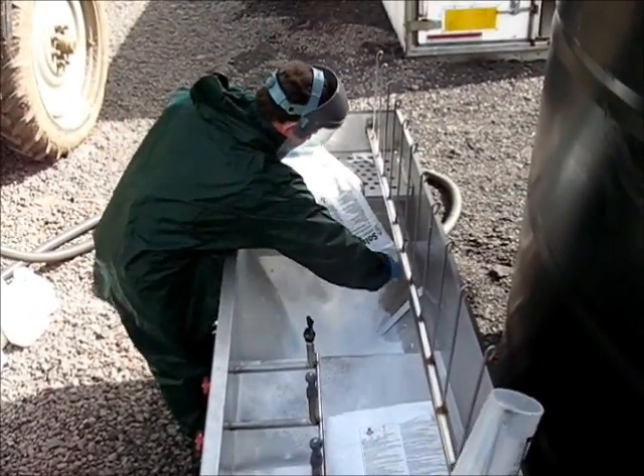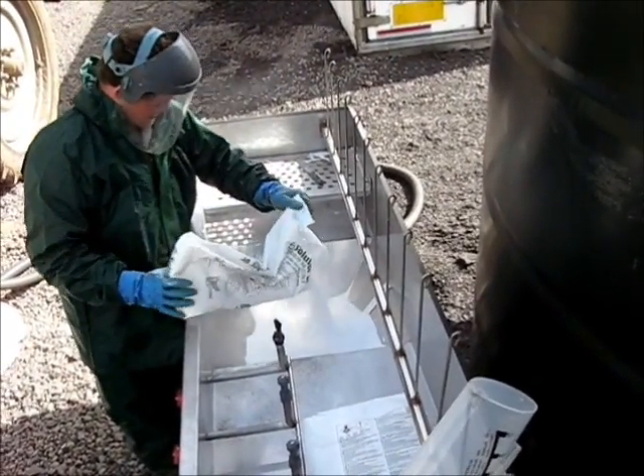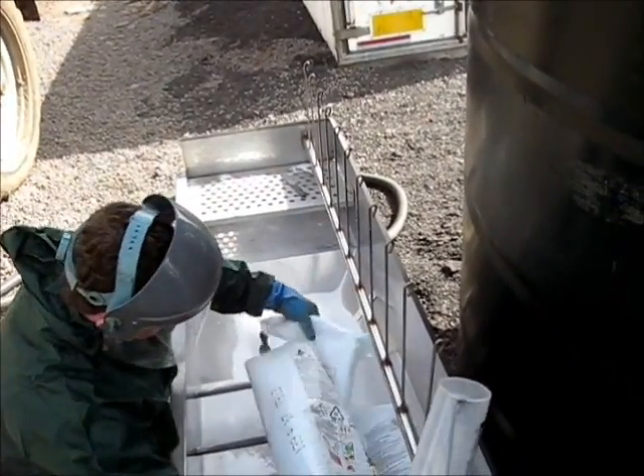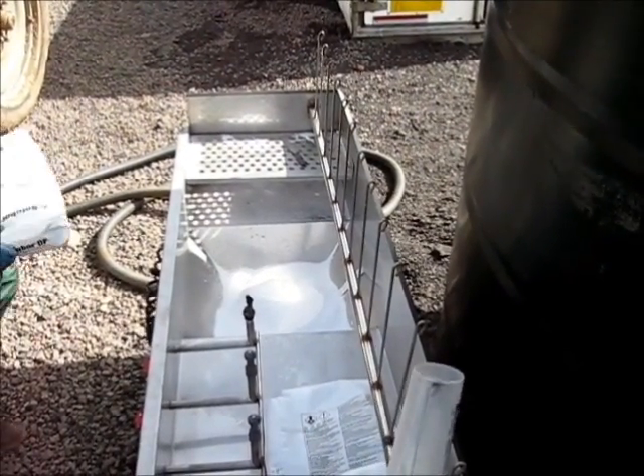Powders are best added dry using the Profil system. As you can see, he cuts the top of each bag and tips the entire contents into the hopper. Without waiting, he can then cut the top off the next bag and empty it straight into the hopper.